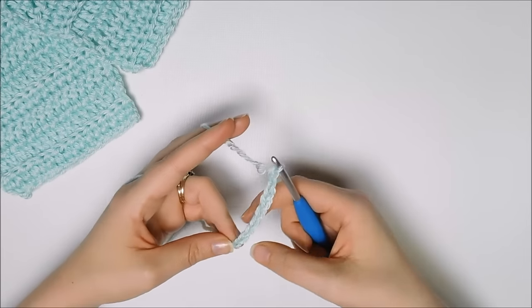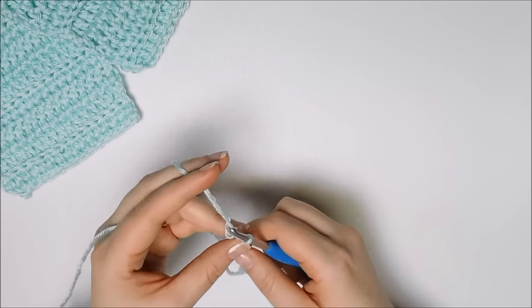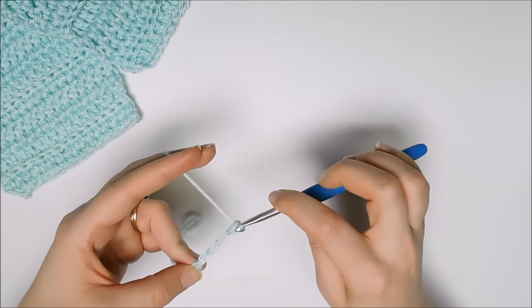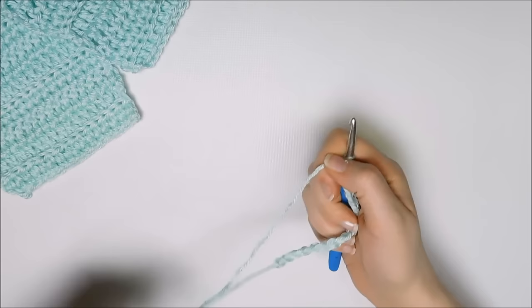For this basic scarf, we are going to use 15 chains. Go ahead and count them out: 1, 2, 3, 4, 5, 6, 7, 8, 9, 10, 11, 12, 13, 14, 15. Okay, so we have 15 chains.